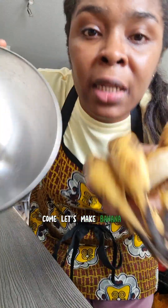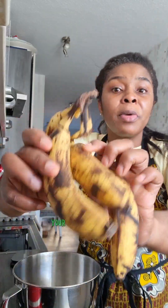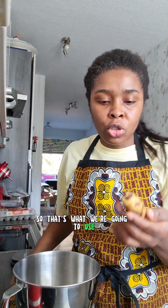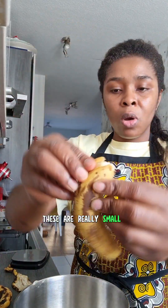No sugar banana pancakes — let me show you how to do it. I already told you to stop throwing away your brown bananas, so that's what we're going to use. We're going to use four — these are really small ones.